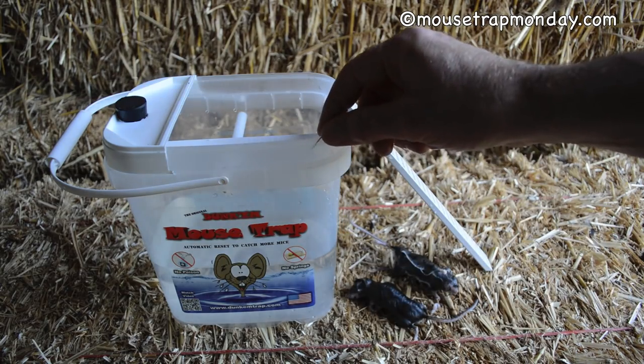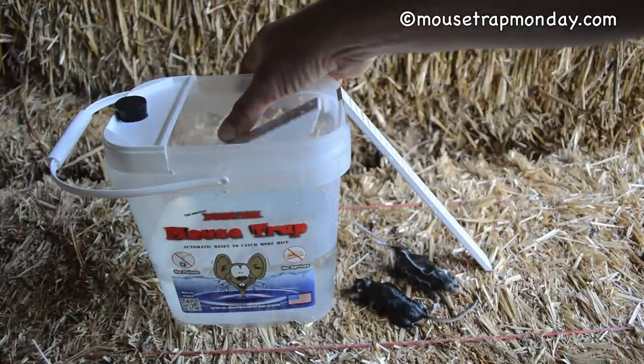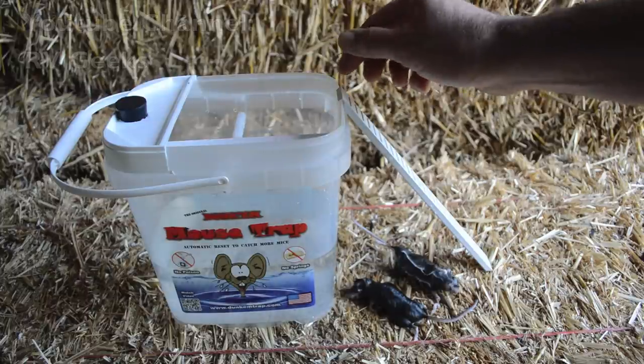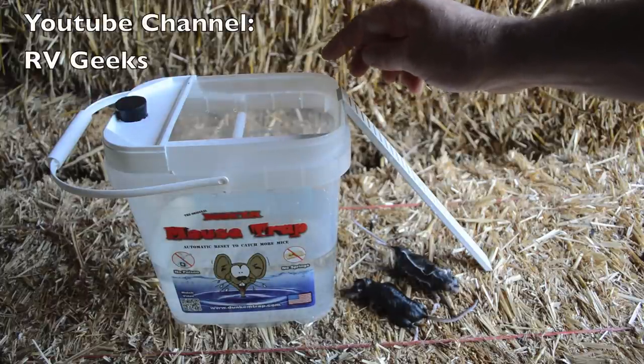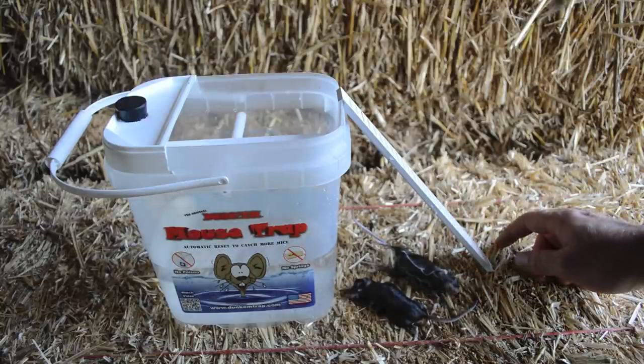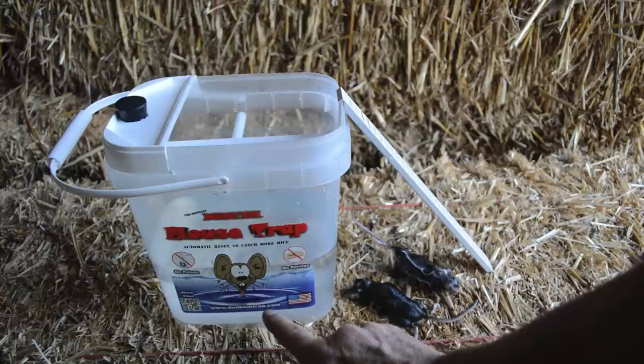They fall into the water and they drown. Overall I think this is a good trap — it's well built, quality material, it does catch mice, and it's great for small spaces. Thank you so much to the YouTube channel dedicated to RVing that recommended me testing this. If you're interested in purchasing this trap, they sell it on their website at www.dunkemtrap.com.